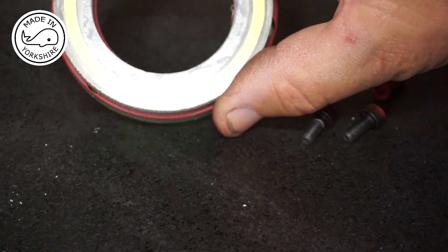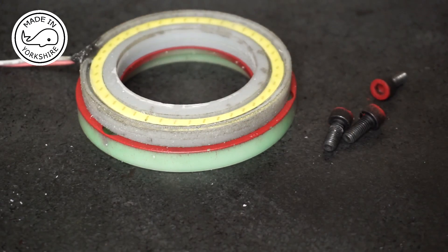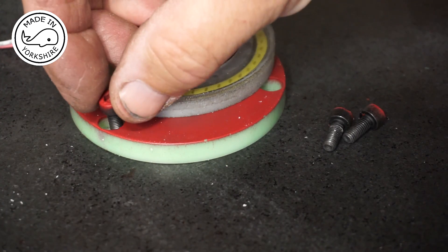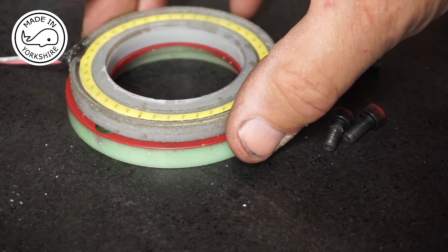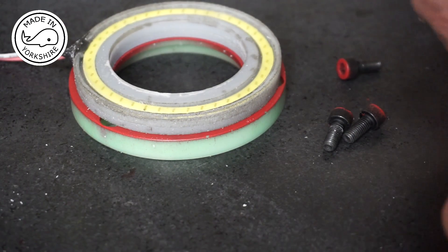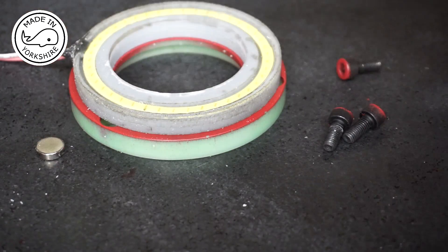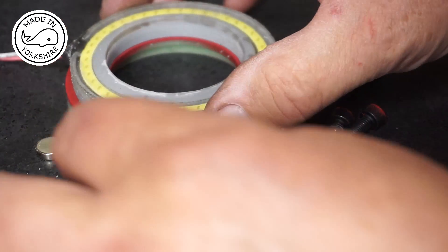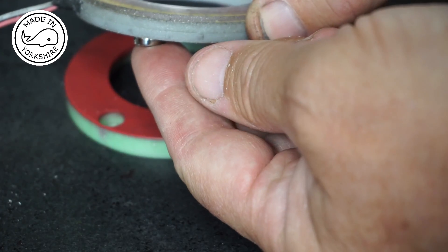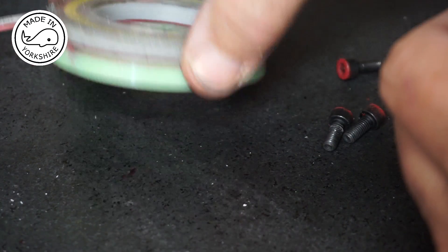That's worked out pretty well. Where these holes are for the cap head screws, I'm going to mark through from the bottom, and then at each of those positions I'm going to place a rare earth magnet. I'll stick the rare earth magnet on with some super glue, and that means I'll be able to place it and it'll attach when it's around the spindle.